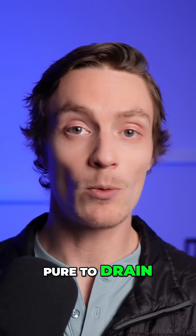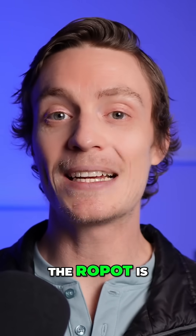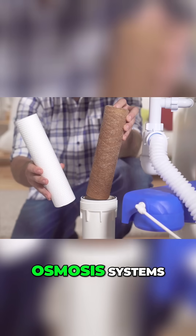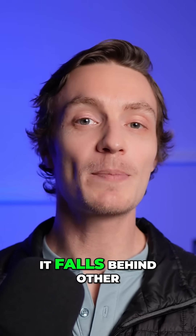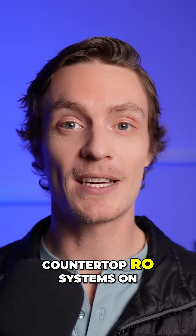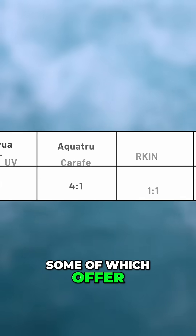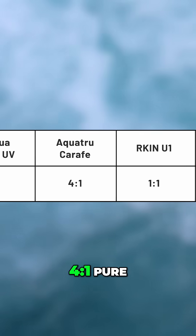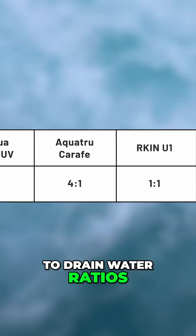With a 2 to 1 pure to drain water ratio, the RO pot is much more efficient than conventional under-sink reverse osmosis systems. That said, it falls behind other countertop RO systems on the market, some of which offer more efficient 3 to 1, or even in the case of AquaTru, 4 to 1 pure to drain water ratios.